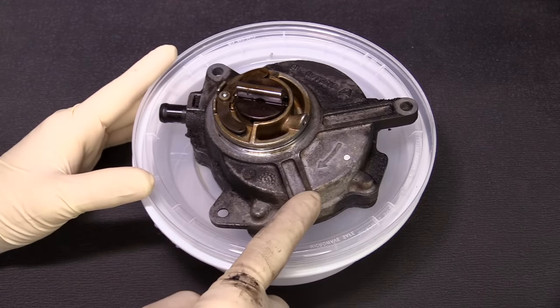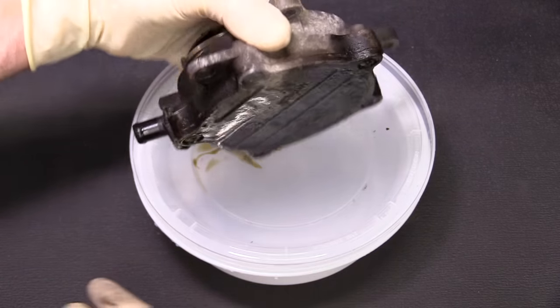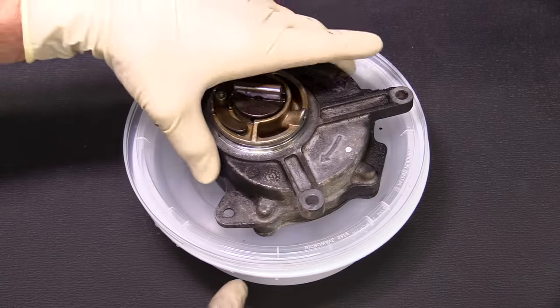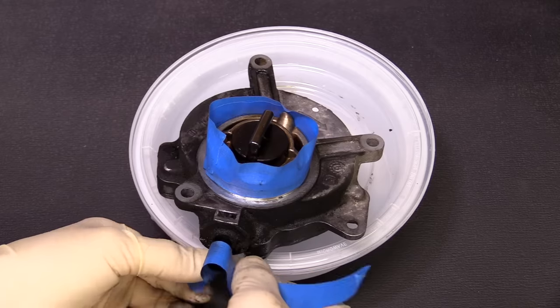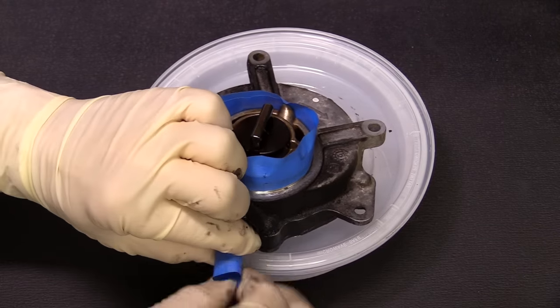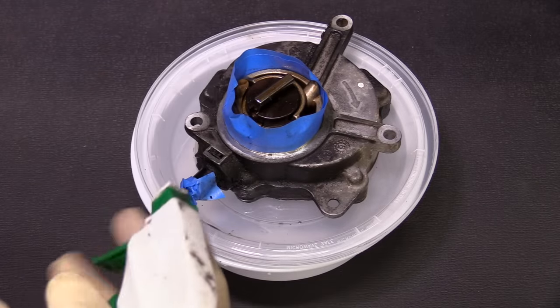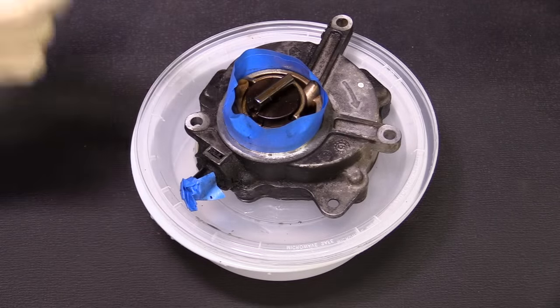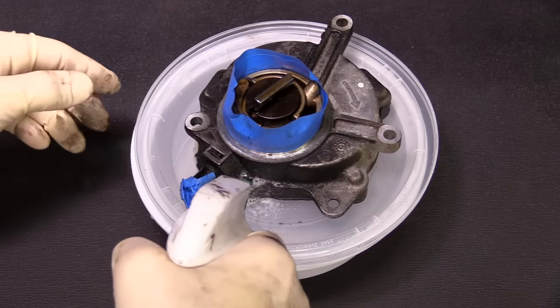If you are installing a new pump you can skip this step. Otherwise, I like to clean it so that we're not putting a super dirty part back in. Before we do that we want to tape off the vacuum port and the surrounding area. Then we'll use some simple green cleaner — you can use brake cleaner or degreaser. I like this because it works really well and smells pretty nice.